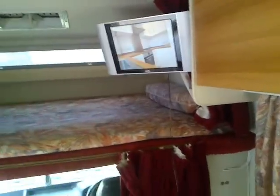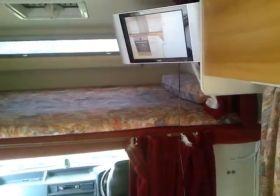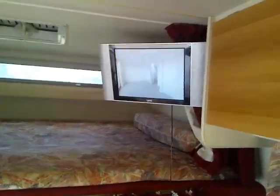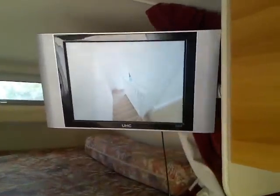Hi, welcome. This video is a tour of a Transit bypass motorhome. As you can see, it's got on board a 15-inch digital TV and a double bed on top. There is also a storage area here.